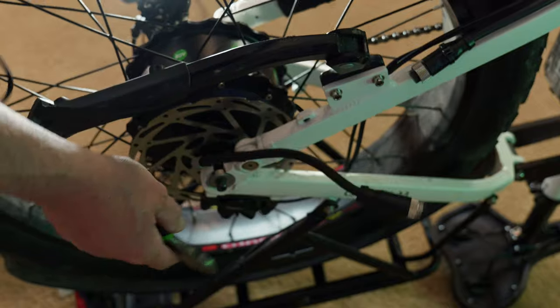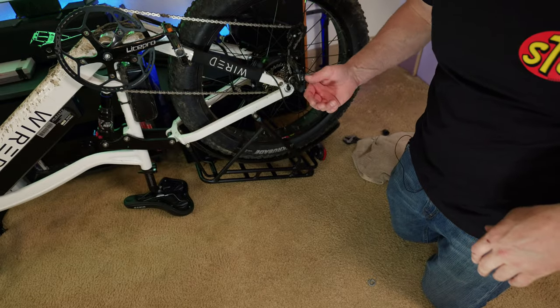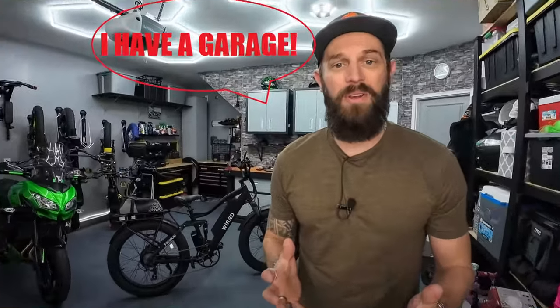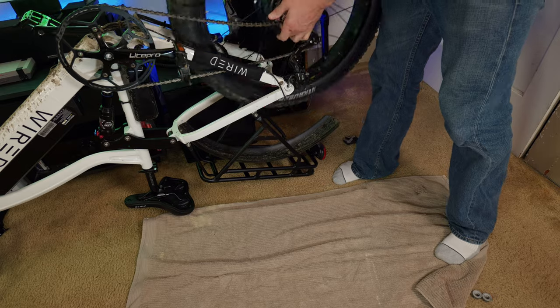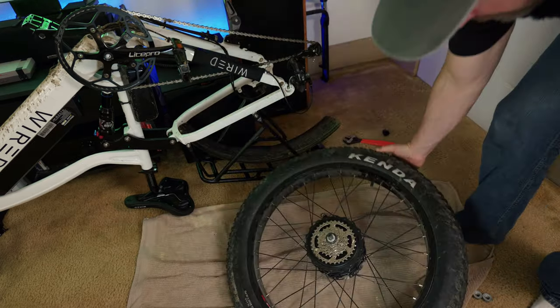It's probably better to use proper tools rather than wire cutters, but I'm still part Neanderthal — I make do with what I have. I'm doing this in my living room because I don't have a garage. I'm going to put down this towel here and just pull this wheel out.